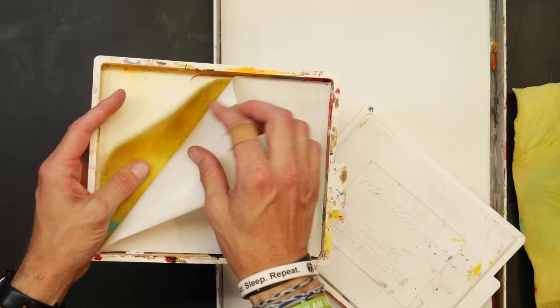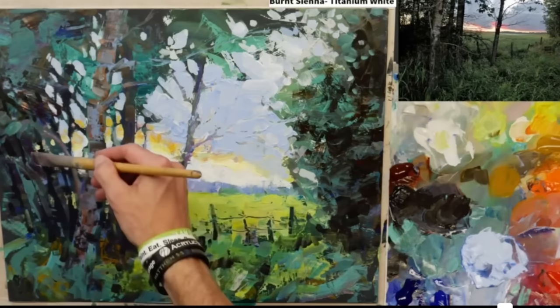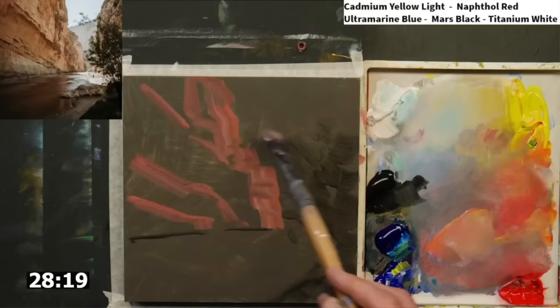Underneath there is a sponge which you can wet with water. When your paper is saturated, it soaks up the water from the sponge and keeps your paints wet for much longer than if they were just sitting out in open air. The Stay Wet palette allows you to mix colors and come back an hour, two hours, even days later and still use them — giving you time to mix more nuanced colors, make small changes little by little, resulting in a harmonious painting.